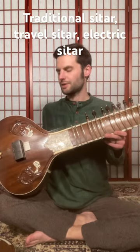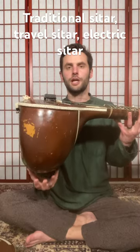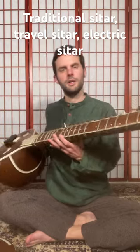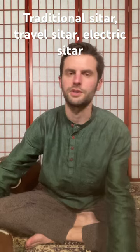Let's talk about different types of sitars today. We have our traditional sitar that's made from a dried gourd here. It looks like this, and we also have a travel sitar, which has become more popular in recent years.